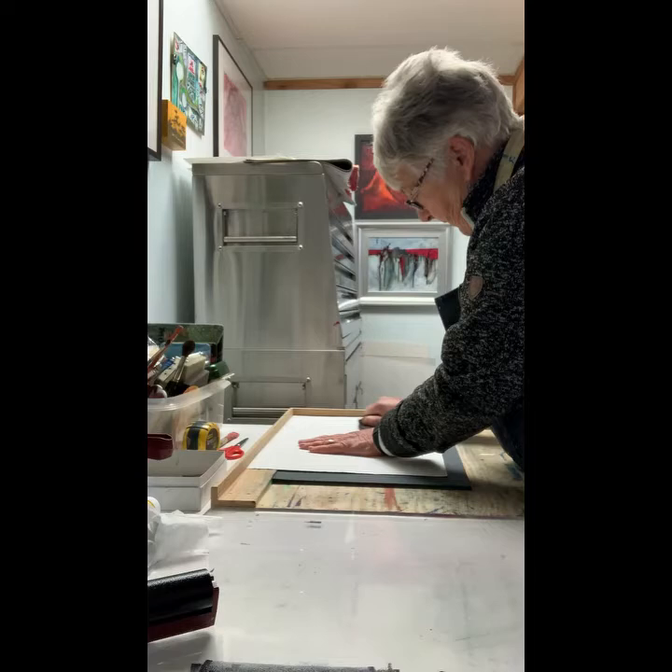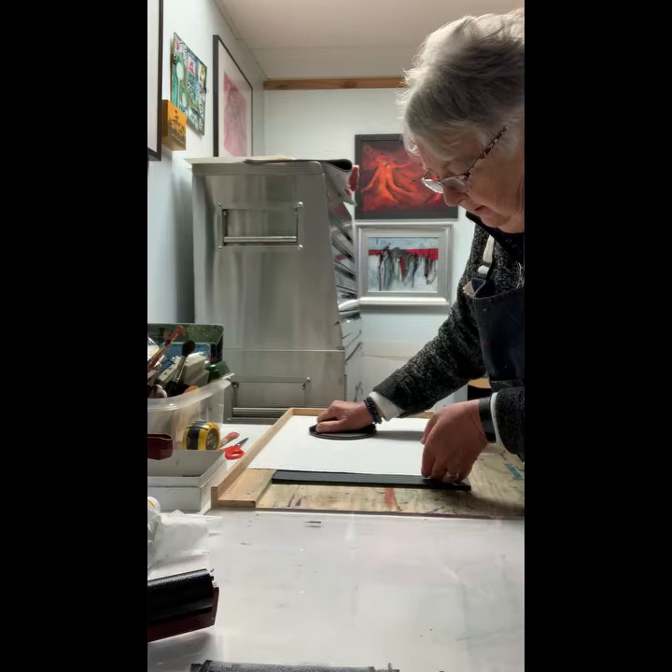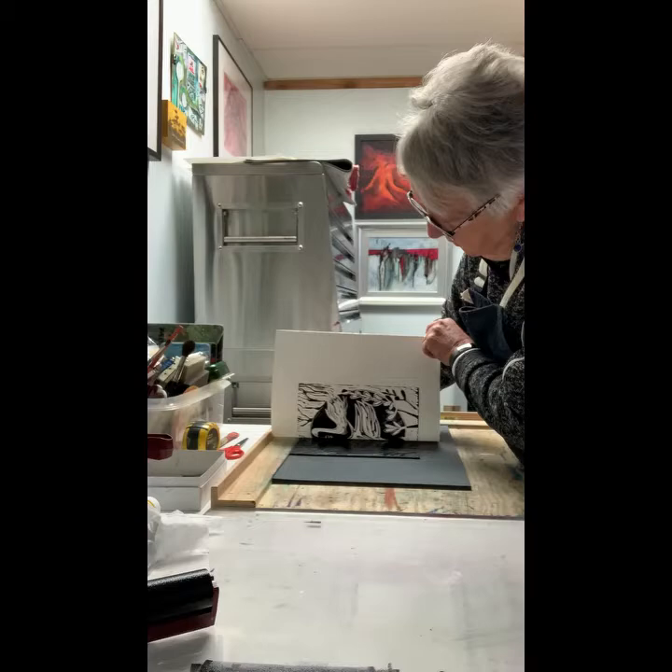I keep going round and round, up and down, covering the whole paper. I can take a sneak peek and see if it's ready. What do you think? I think it's quite ready.